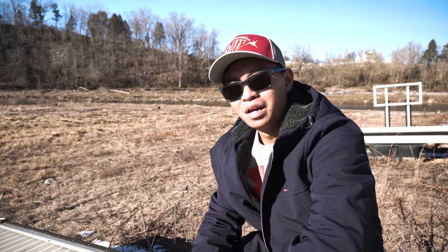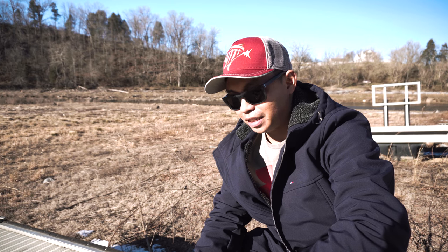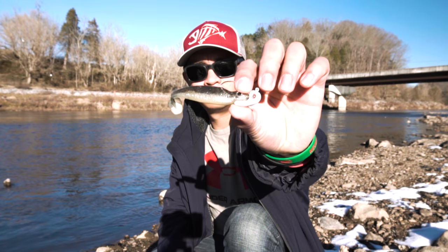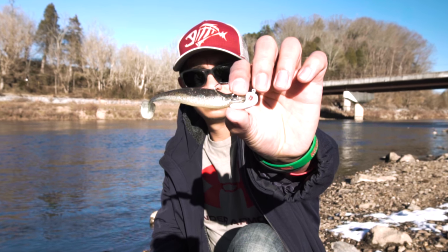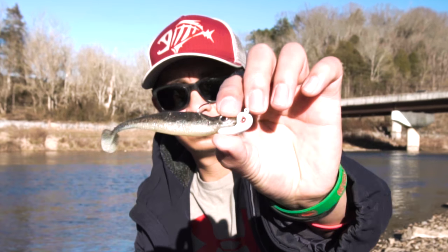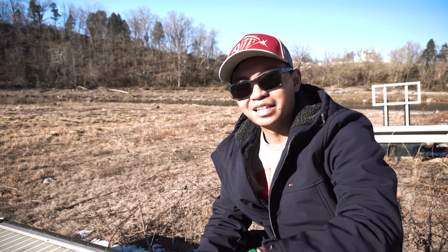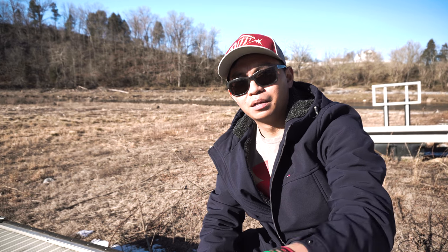One of the first ways I like to rig up a little swim bait like this is with a jig head. Sometimes I like to let it sink to the bottom and slowly reel it, letting it bounce off the bottom a little bit, but making sure it's not sitting on the bottom.